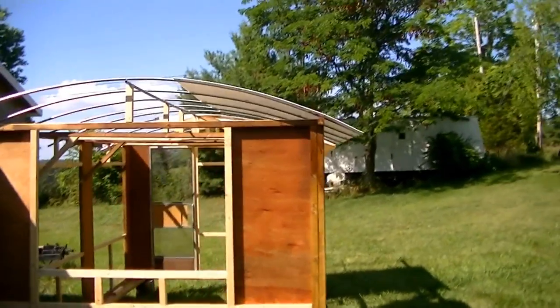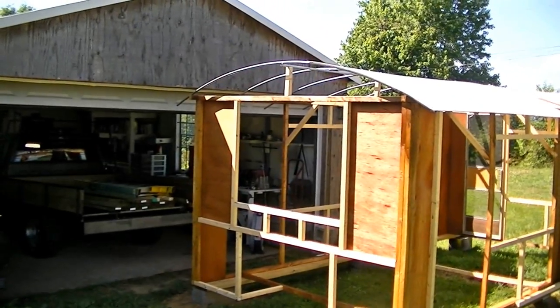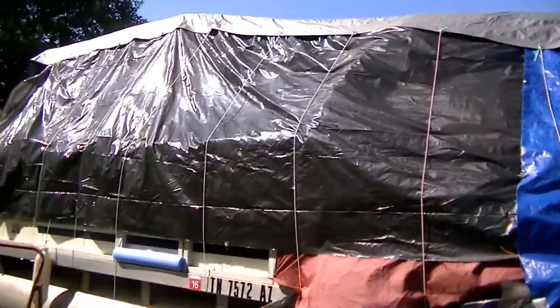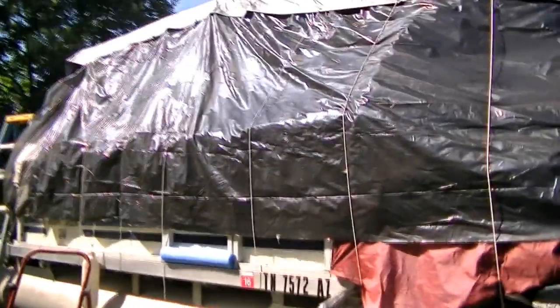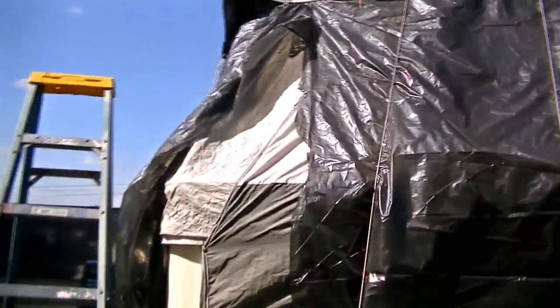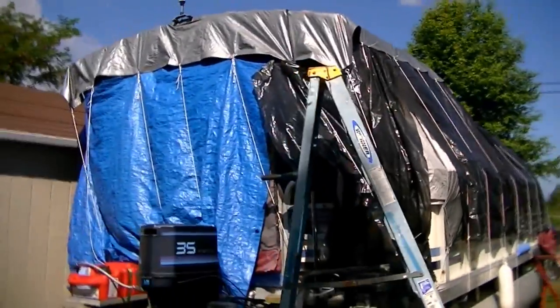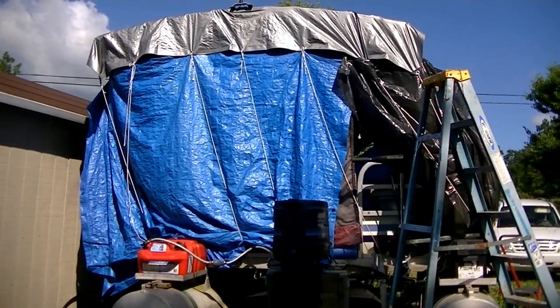We've started putting the roofing on the new boat structure and it's going to work out really nice — it'll probably take about a day to finish. But today we're going to strip the storm wreck off the old boat and get it down to basically just the platform, maybe leaving the console on. We have to remove all the old railing, the roof, get the solar panel back off the top, and take down the tent structure and plastic we were using to protect it through the winter. Then tomorrow we'll finish the roof and get a crew over to help set the new structure up on the boat.